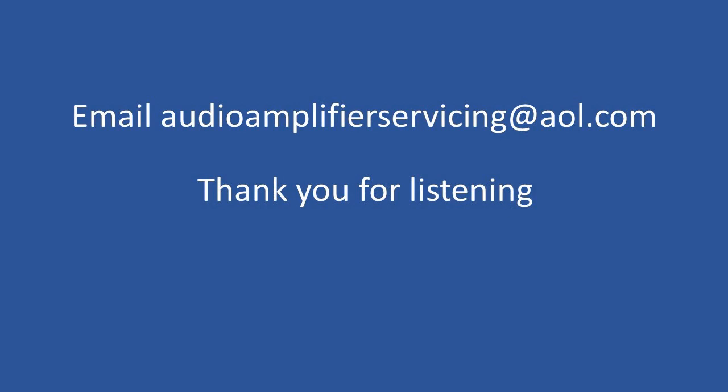That brings us to the end of this overview tutorial. If you have any questions, feel free to email audioamplifierservicing@al.com. I really enjoy answering questions that come in from all over the world, and there's nothing like repairing a piece of electronic equipment for that satisfaction. Audio equipment has a different feel to it — people keep this technology for literally 30–40 years or beyond, passing it through the family. I wish you all well, and thank you for stopping by until next time.